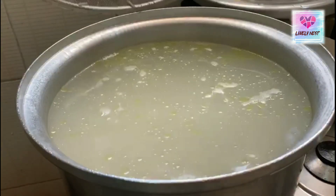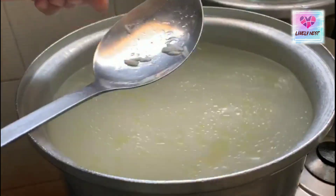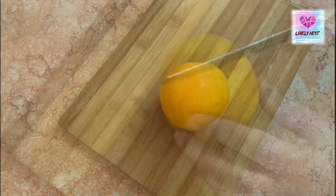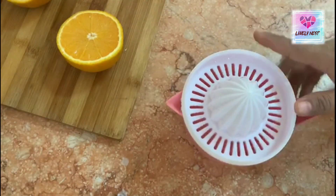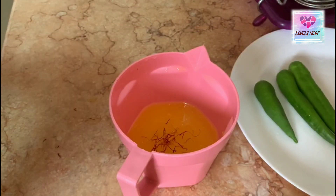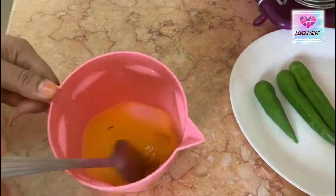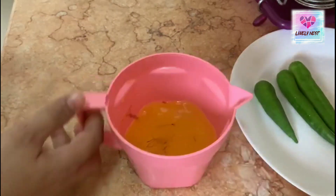We usually use rice. The rice is ready, so we are using the rice. Add a little saffron. Mix it in — it will be a nice flavor.